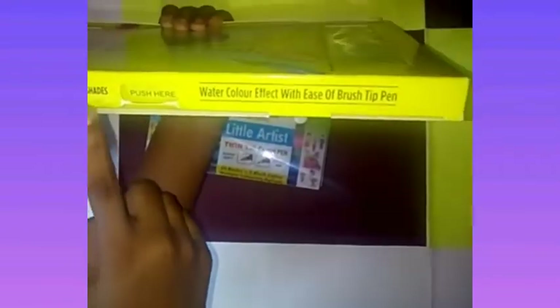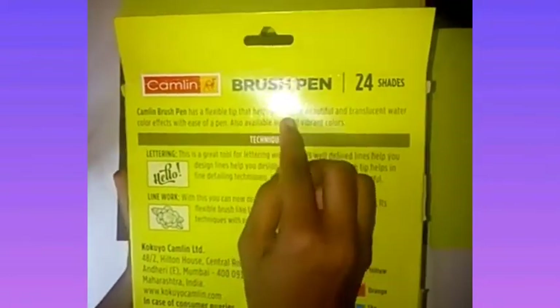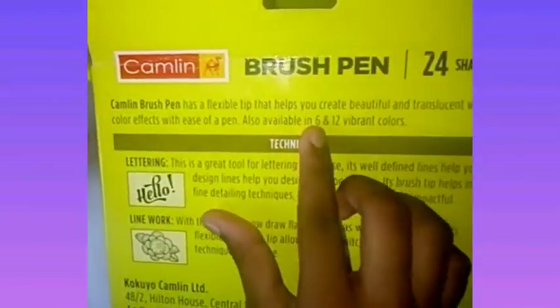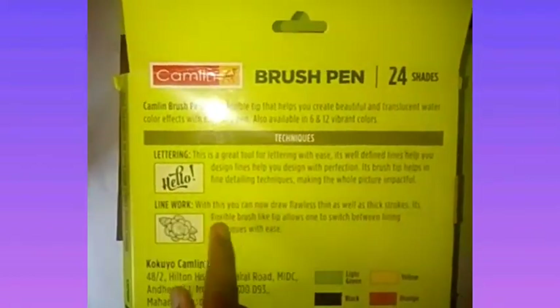You can see brush pen, 24 shades. The Camlin brush pen has a flexible tip that helps you create beautiful and translucent watercolor effects with ease of a pen. It's also available in 6 and 12 vibrant colors. These are the techniques: lettering, line work.